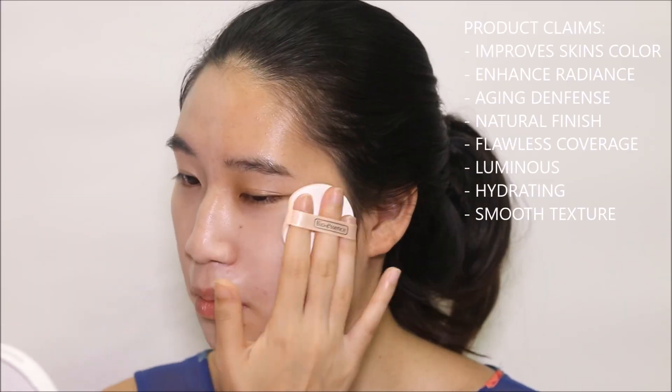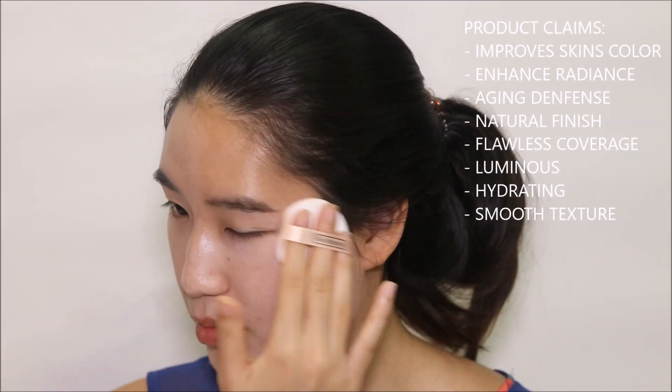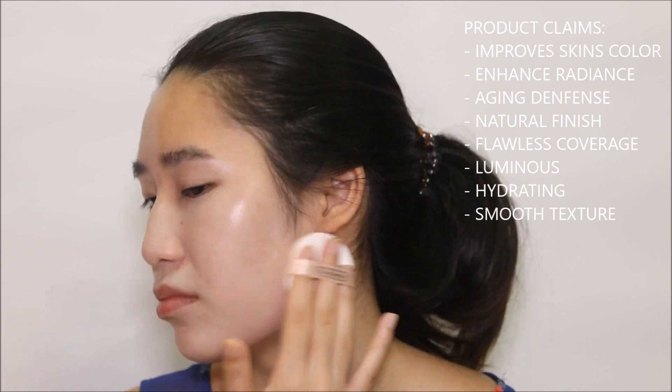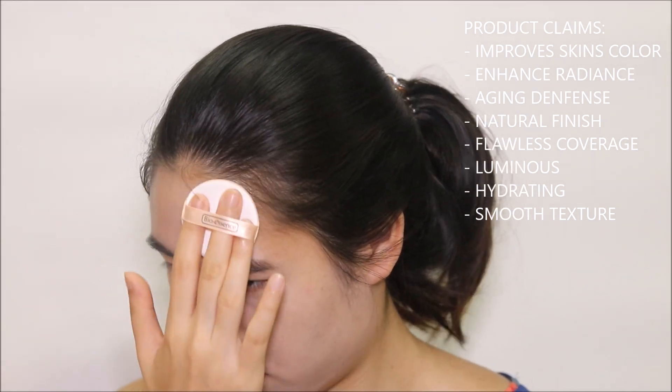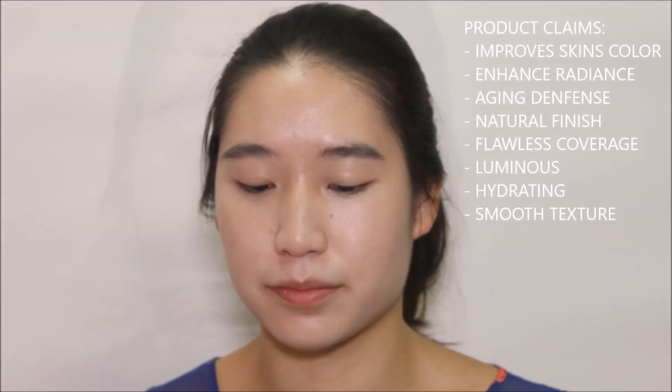Then you might actually like this, and you can apply your regular foundation on top if you want to look a little bit more fair. But this is too fair for me, so I'm just going to finish up my other side. As you can probably see my whole face is kind of one tone — it's really really light and I can't wait to start bronzing. But it is very brightening finish.